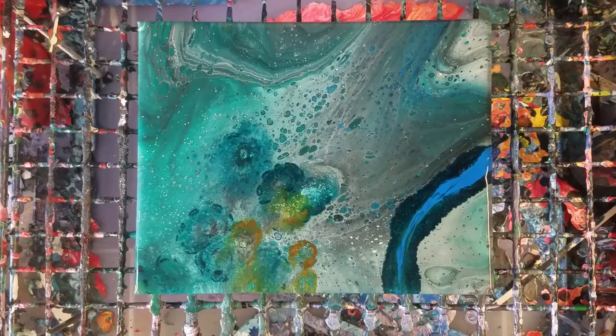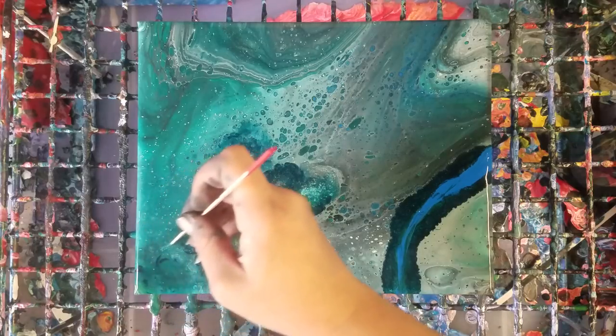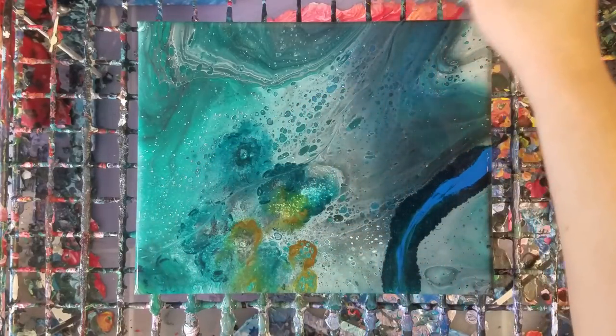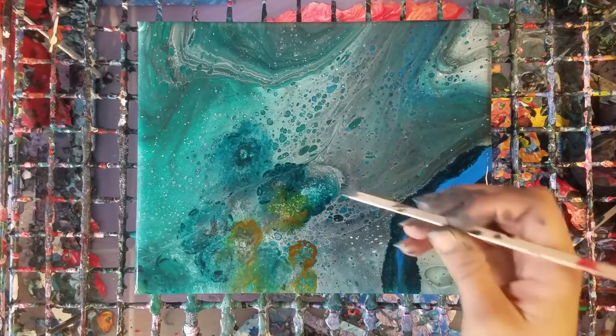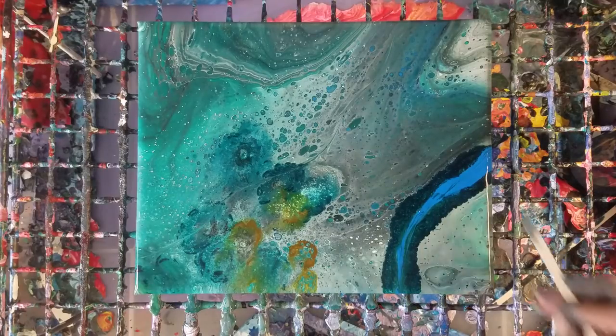I don't think I like how this worked with this painting as well as the other one. I definitely think it worked better with the clean pour. Also, I think I liked this painting a lot before I put the alcohol inks in it — I kind of messed it up a little bit. But once again, it's an experiment, and it's still pretty awesome.